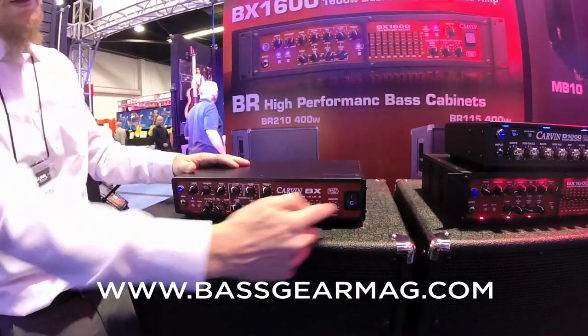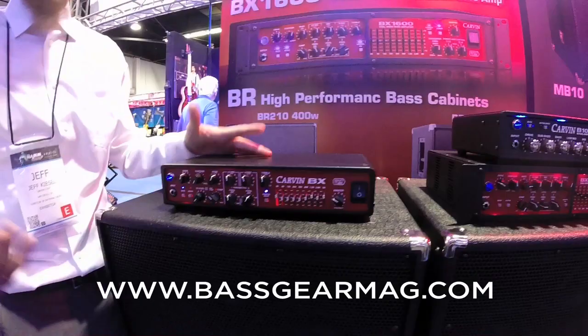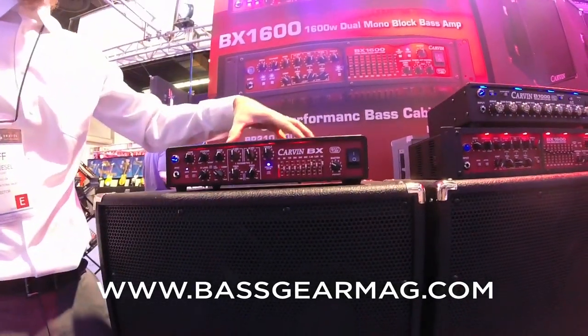This guy's got some backlit LEDs in there — got a cool stage look. And now when you're on those dark stages, you can actually see what you're doing.